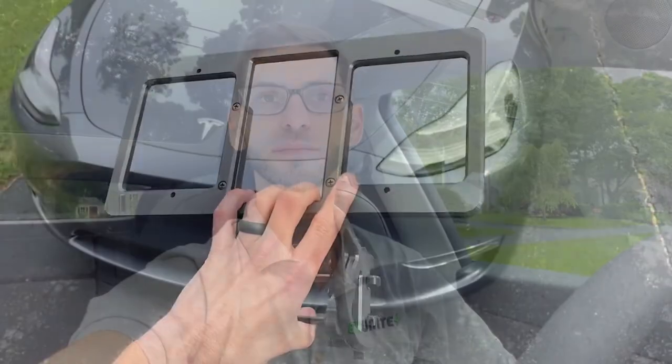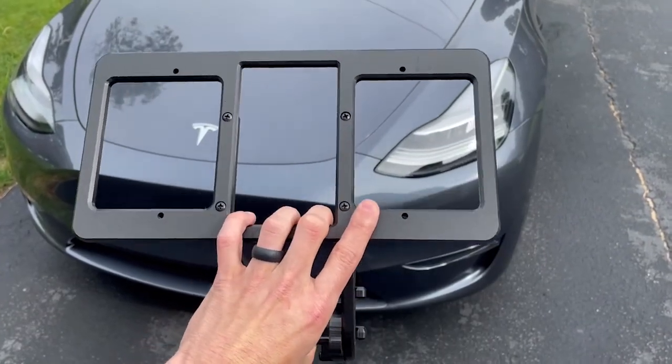There are two main reasons you may want a removable front license plate holder. The first reason might be that you are planning to move to a state that no longer requires a front license plate and you just want a temporary solution until you move. The second reason is you may not like the overall aesthetics of how a front license plate holder looks, and this gives you the option to remove it — for example for photos and videos.